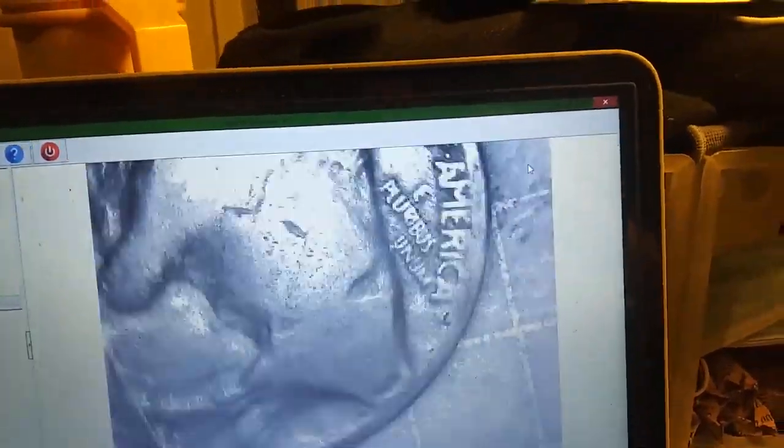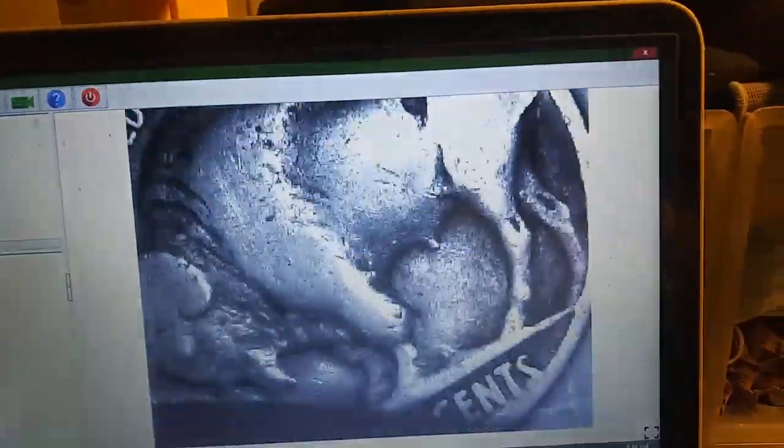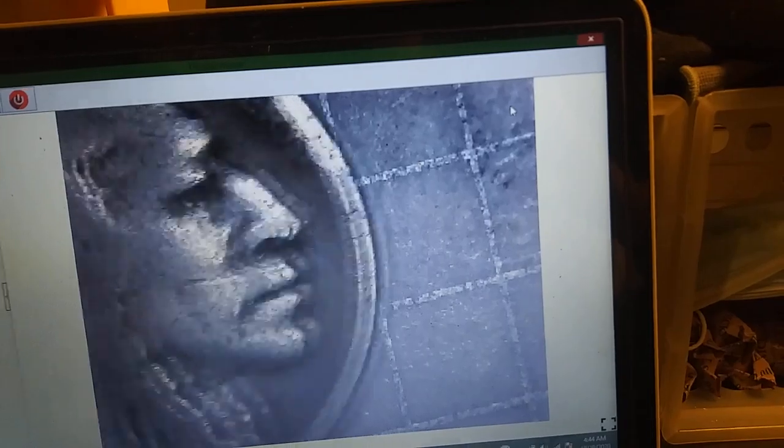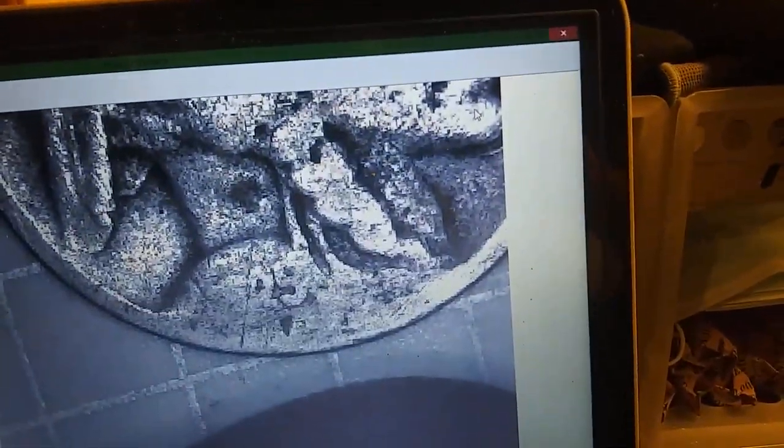This one here is a 1927 Philadelphia. This one here, number two, has an S mint mark — 1928 San Francisco. This one here is a 19 and a 25. I'm pretty sure that is a five, because if you look at how flat that is right there, I don't see any curve into it. So I believe that is a 25. I might nick-a-date it, I'm not sure, but it's Philadelphia for now.